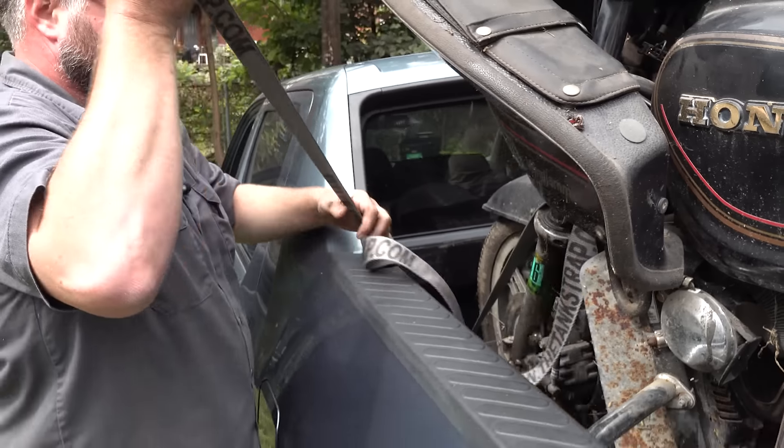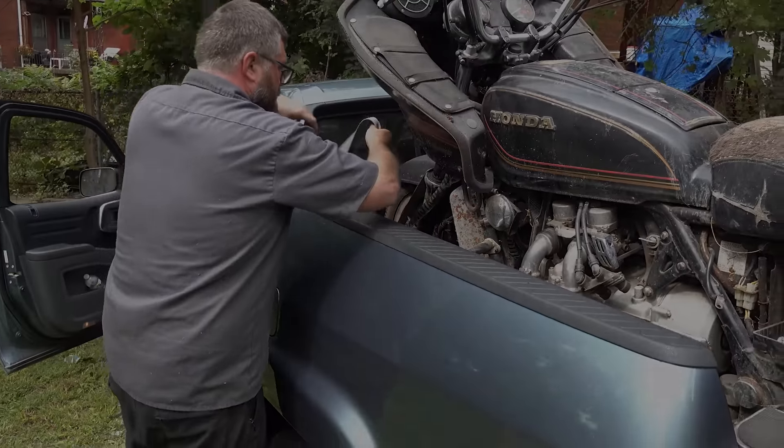Getting into these situations I always knew defeat was a possibility. With the engine still locked up and running out of daylight, feeling defeated, we loaded up the bike — and my pride — and headed back east. But I'm going to get this bike running even if it takes the full arsenal of my shop.